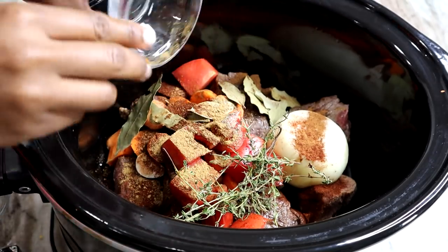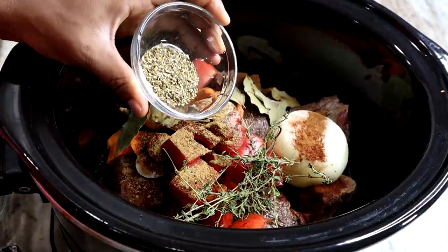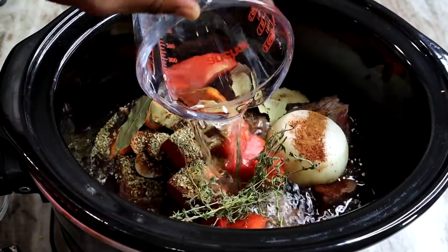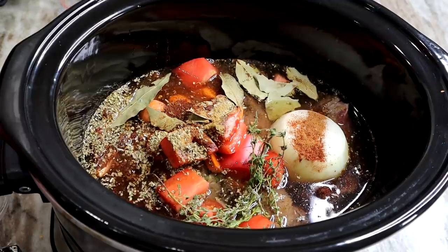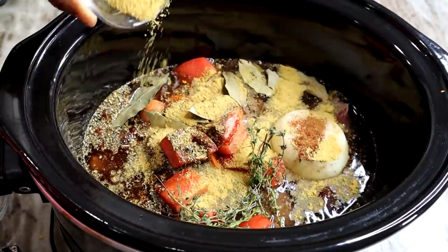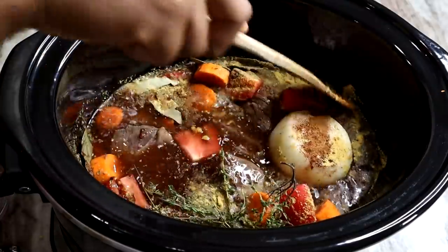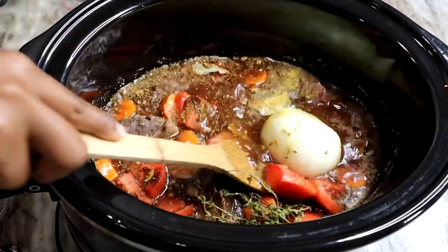I'm adding the cumin, then the oregano. I'm adding my water — I'm using four cups of water but three cups will do, four cups was a little too much. Now I'm adding my chicken bouillon, give that a quick stir, and we're going to cover it and let it simmer on high.